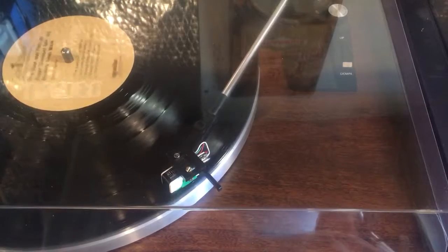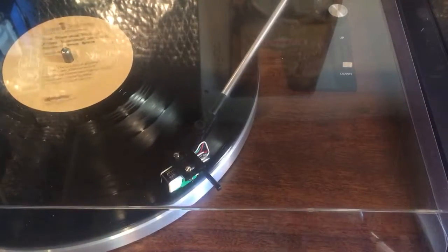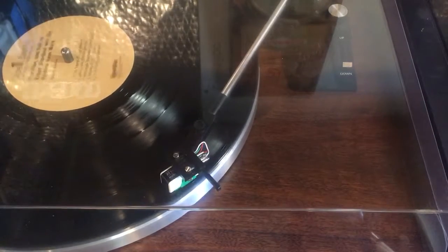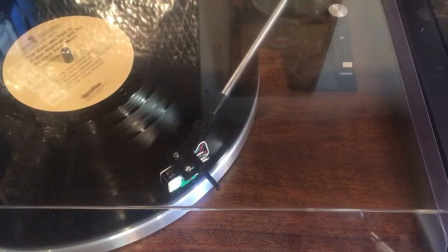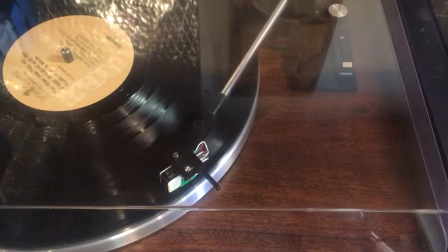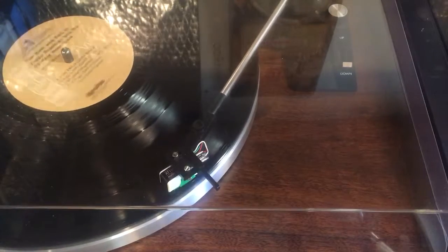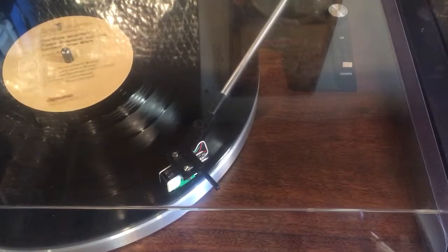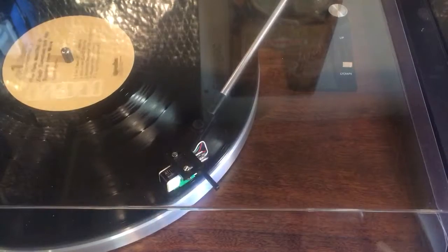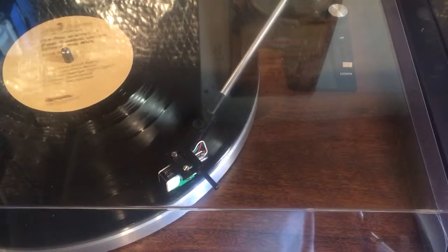I'm going to fade from the center to the left channel, then to the right and back. Probably should have picked a different record — this one hasn't been cleaned yet. It's a little bit noisy.